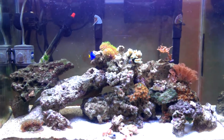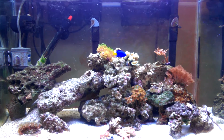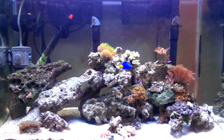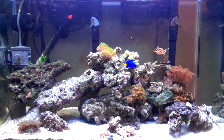I definitely recommend the fixture — can't really say anything bad about it, kind of like what I said in my review. If you haven't watched that, you can check it out. It's a good fixture; I'm getting lots of good growth and everything seems to be happy in the tank. No problems.